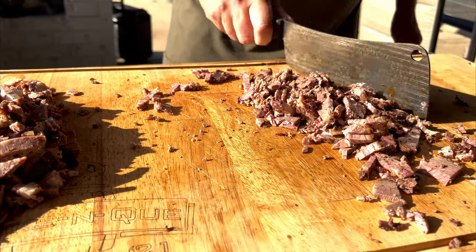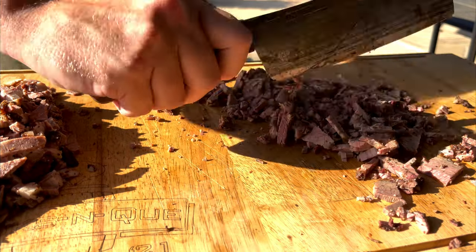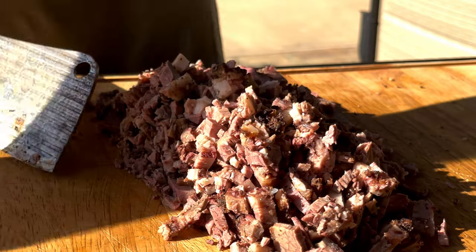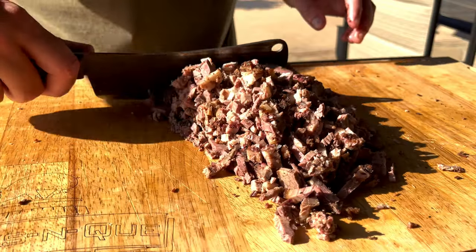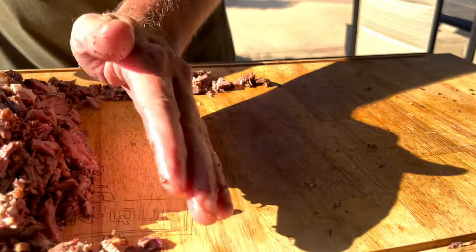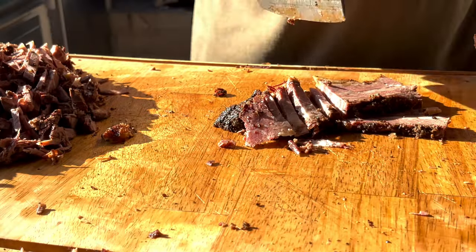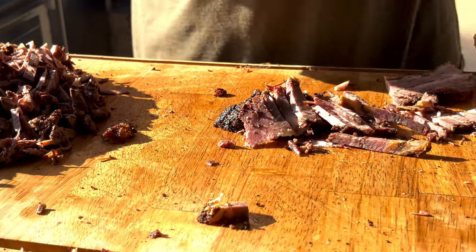We're going to go redneck here — we're going to use the old nacho cheese sauce that's in the can. That's a lot of brisket, but I like my nachos to be meaty. Make sure your knife's sharp. So now you might be asking, what's Justin going to do with this pile of chopped brisket? I'm going to throw it on that there kamado. First, we're going to wrap it in some aluminum foil, put some juices in there to make sure it gets nice and simmered. I'll show you the whole process — stick around.